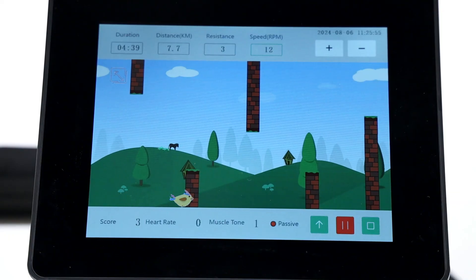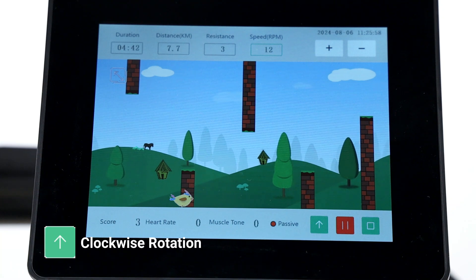The device provides bi-directional training. Press the arrow icon to reverse the direction.